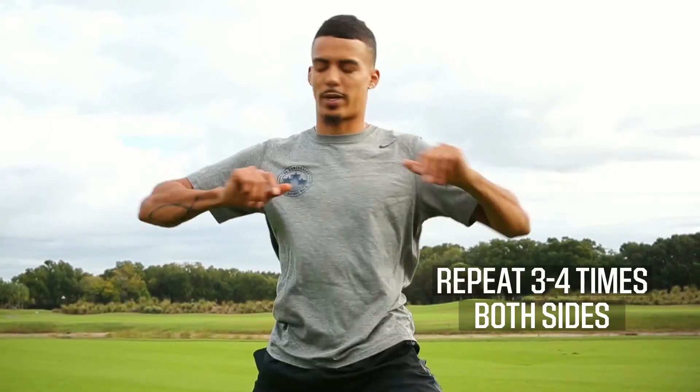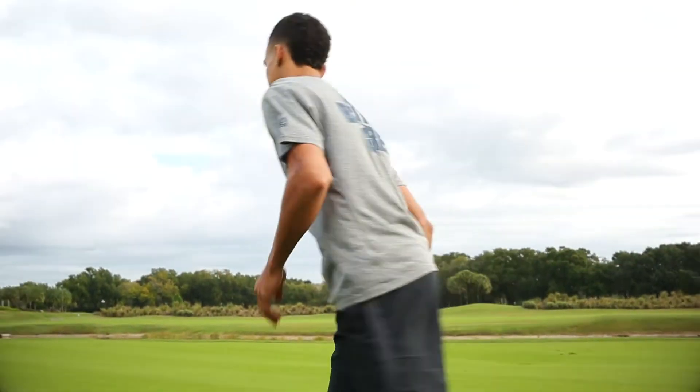Repeat toward the other side. These are two great stretches to add to your warm-up or cool-down.